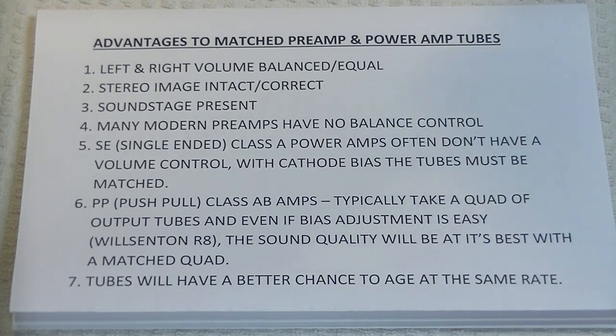Now, this isn't the most sexy topic I could have chosen, but given how many matched tubes I've been shipping out lately, why not talk about something that can have a huge impact on sound quality in your tube preamp or power amp? Let's take a look at the advantages and disadvantages of matched and unmatched tubes.